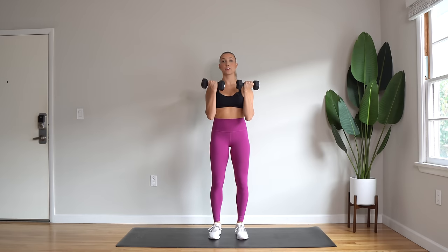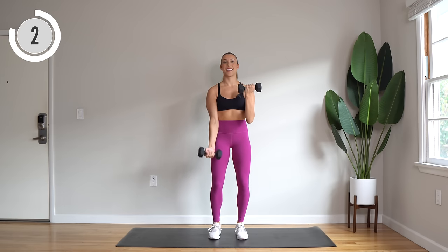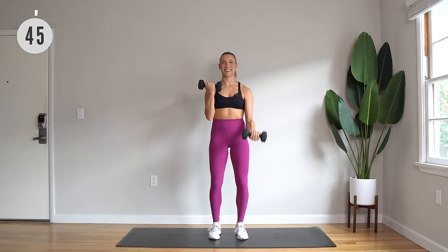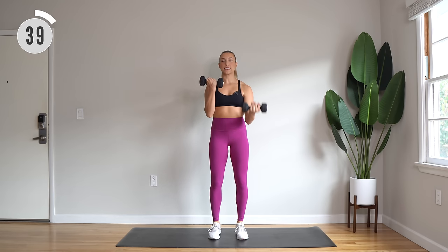Grab your dumbbells. Let's begin with alternating bicep curl, starting with bent arms. You're going to extend, then bend, inhale, exhale. Really pulling up tall and engage that core as usual. Bend through those knees for a nice and sturdy base.